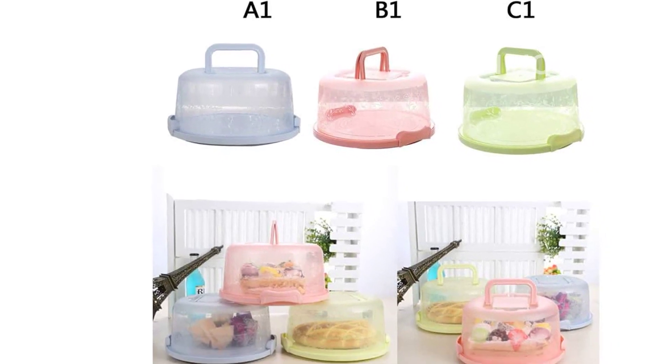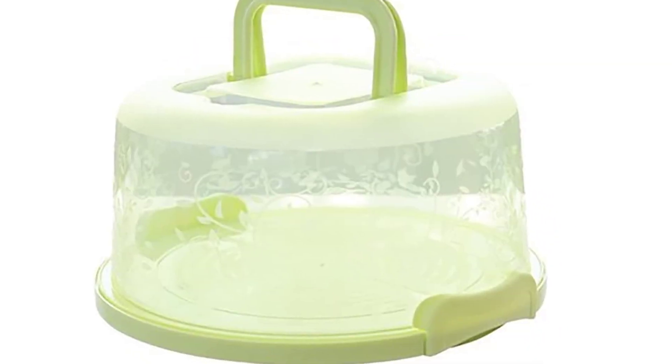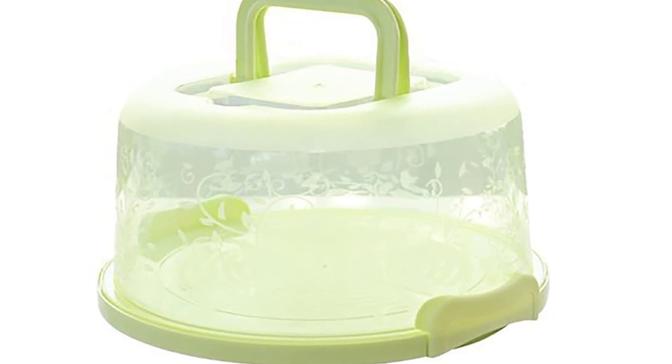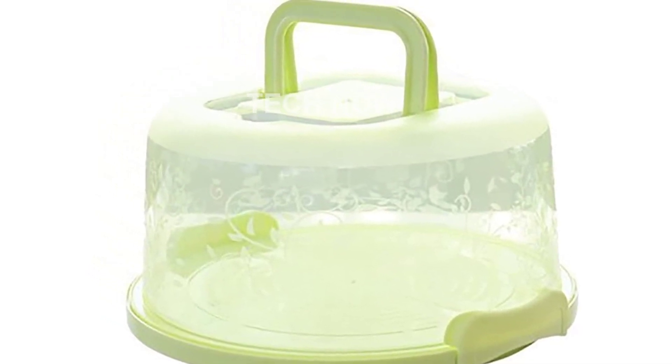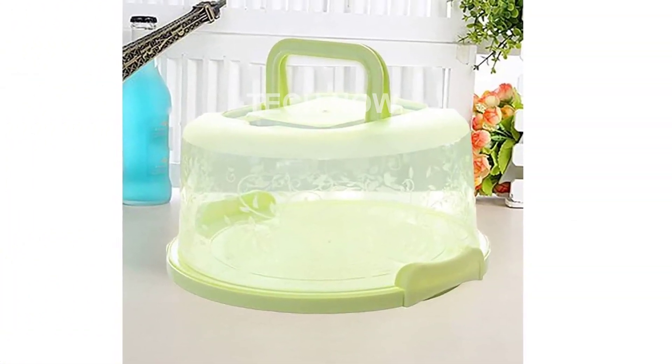One of the standout features of this cake carrier is its portable handle. The sturdy handle can be easily folded into a flat inner cover when not in use, ensuring convenient storage and reliable transportation. No more worrying about the handle blocking or getting in the way.